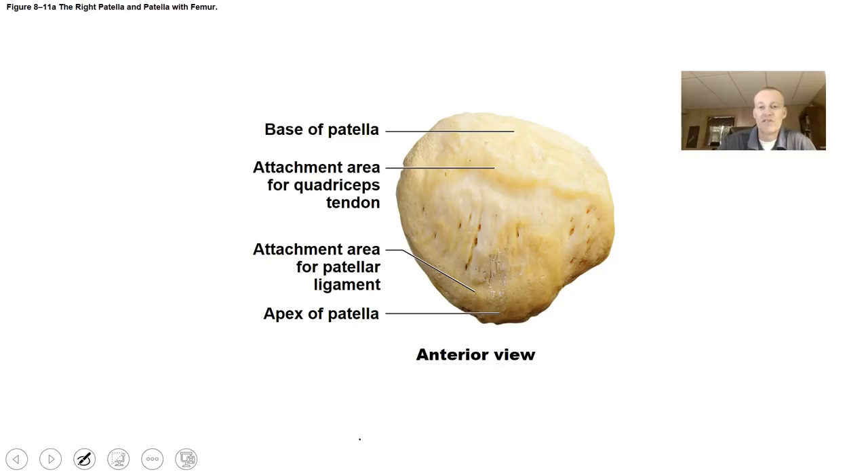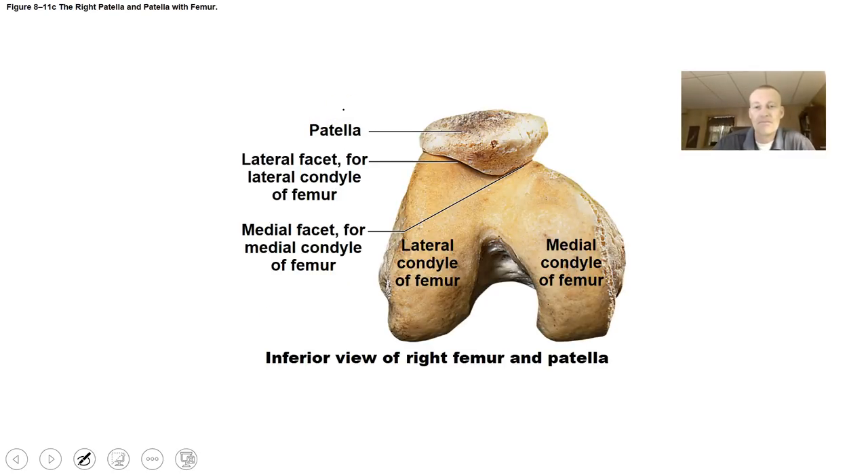This is the patella — the kneecap — shown from the anterior view. All you need to know is the bone called the patella and how it articulates with the bottom part of the femur at the patellar surface between the condyles.